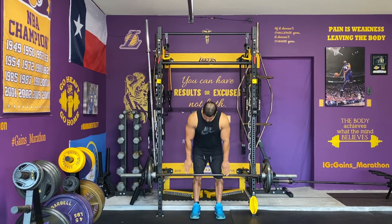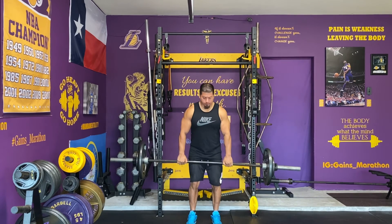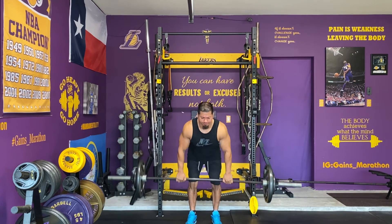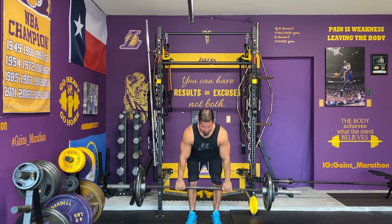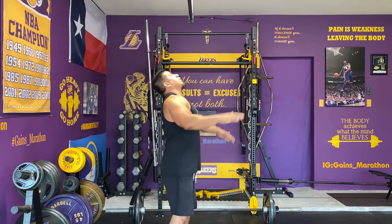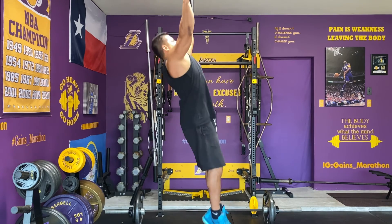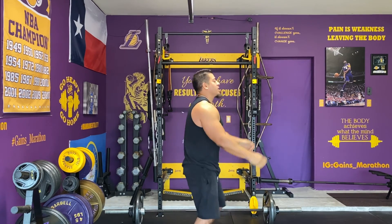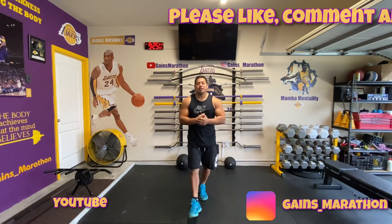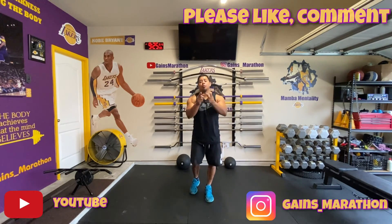Same thing, different angle. All right, guys, thanks for tuning in to this weekend's episode. Stay tuned for next Saturday as I drop another Superset Saturday.